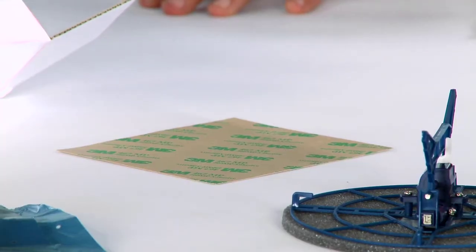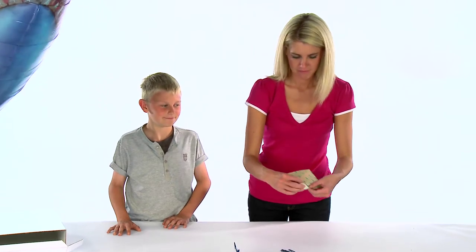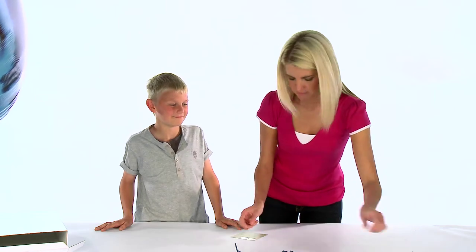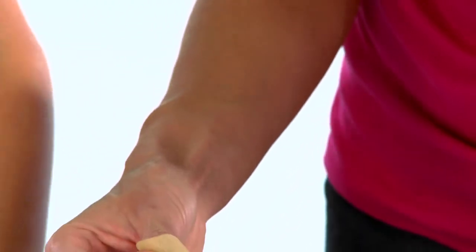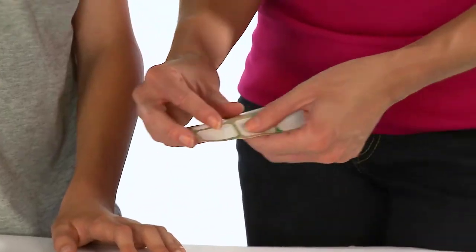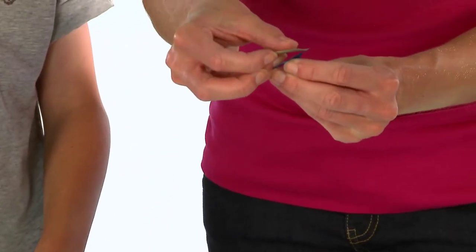Once your Airswimmer is inflated, you need to attach all the sticky pads. Peel each sticky pad from the sheet and place one onto each of the fin and hook attachments. Repeat for the pod track. Make sure the backing sheet stays attached so that the pieces do not accidentally stick to anything until you are ready.